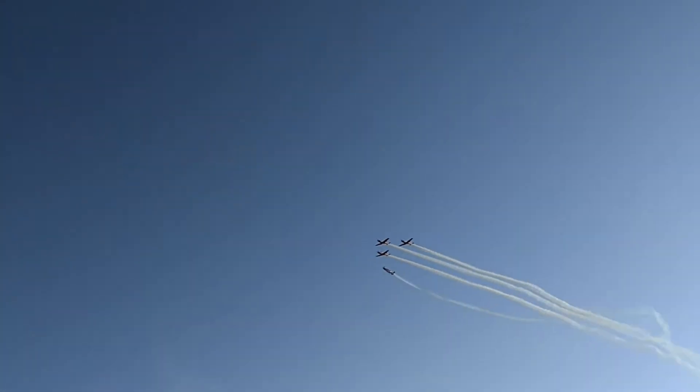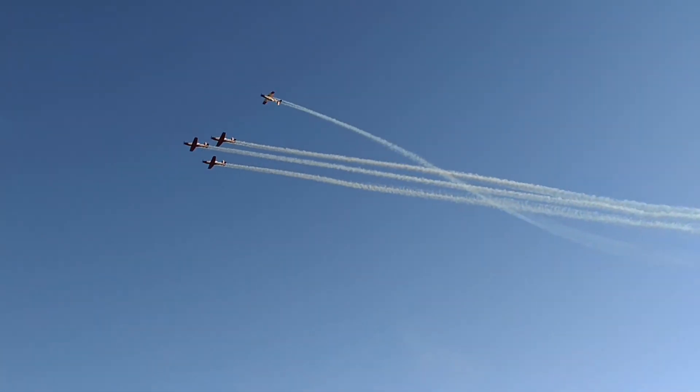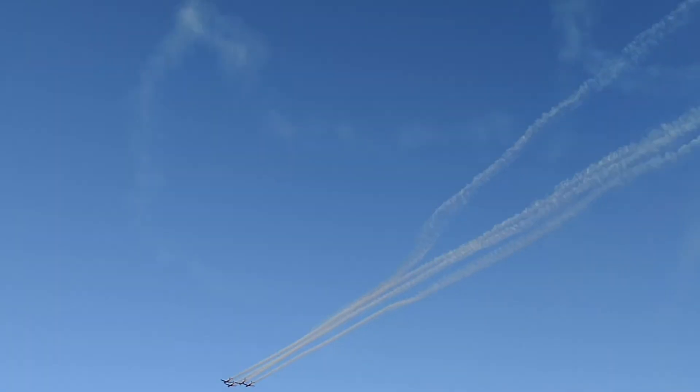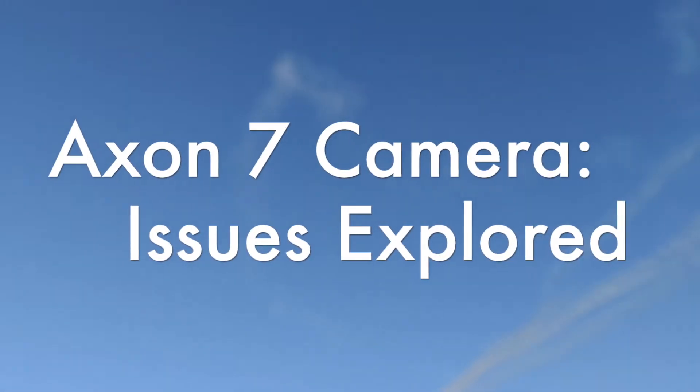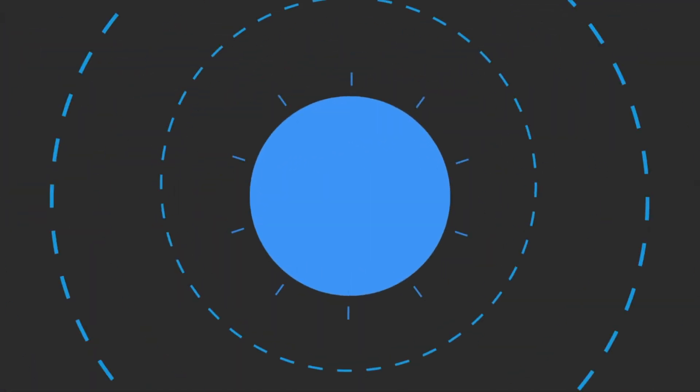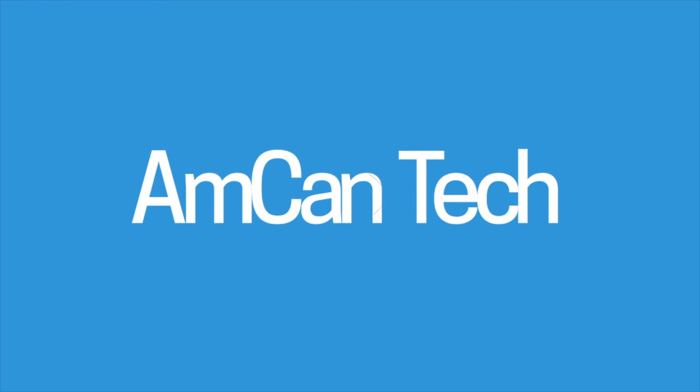Recently, people have been having camera issues with their ZTE Axon 7 smartphone, so I just wanted to address some of those in this video. I'm just representing myself, an Android app developer and an avid user of the phone, and how I overcame some of the issues and why they have been happening.